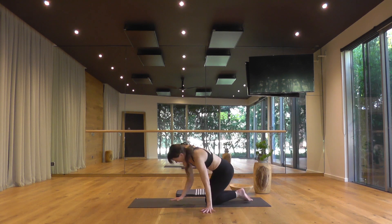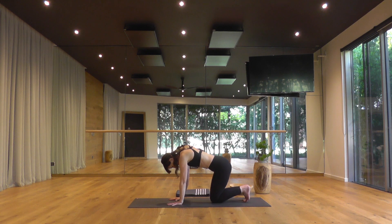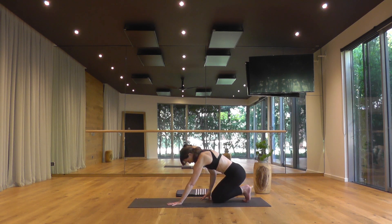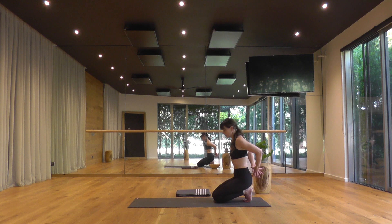Gently raise the buttocks, tuck your toes, and come to sit back on your toes. This gently stretches the arches of your feet. If you need a little more support, keep your hands on the floor. Or untuck the toes and come onto the tops of the feet. Taking the hands behind your back, interlace your fingers, draw your shoulder blades together and really lift the chest, widen the collarbones, perhaps send the gaze lightly up.